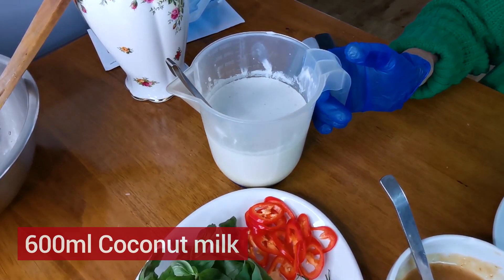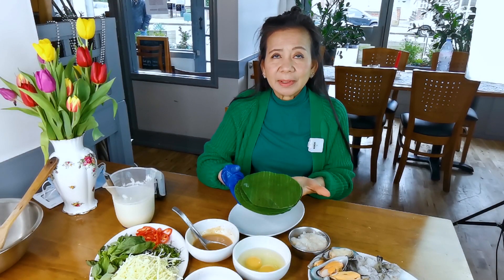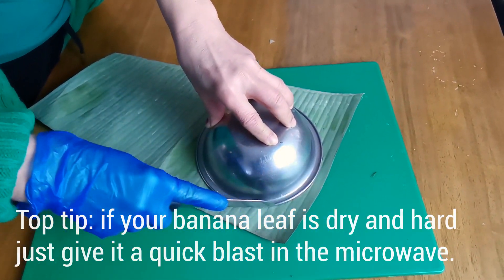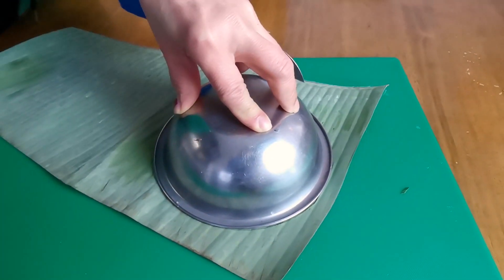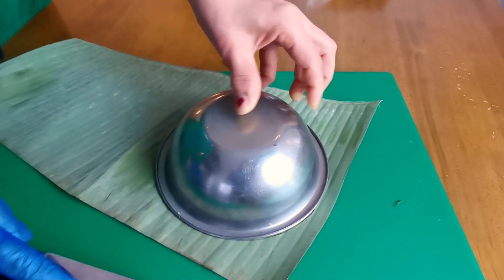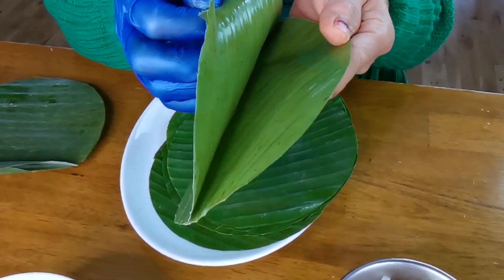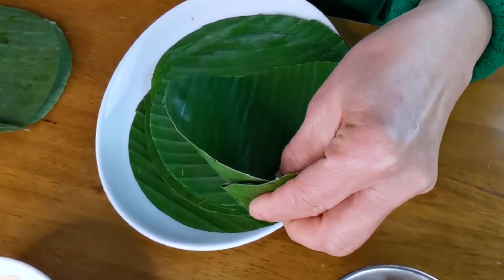Coconut milk 600ml. Now I'm going to show you how to make the basket to make it round. You just cut — depending on what size you like, big or even smaller. Use two pieces put together, like this. You can use a stapler.